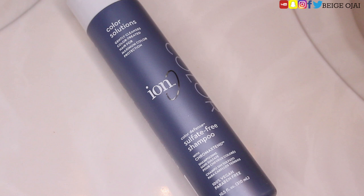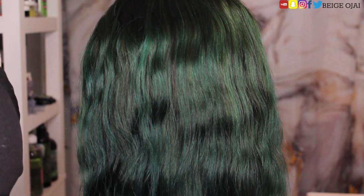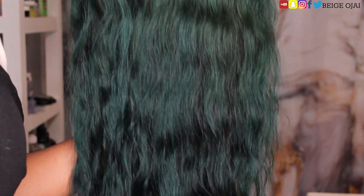I do have the option of hand painting the frontal if I want to, and that will help it not stain the lace. Now that I've allowed the hair to process for about 40 minutes, I'm going to wash it. To wash this wig, I'm grabbing Ion Color Solutions with Color Defense. This shampoo is a gentle cleanser for maximum color protection. After washing the hair, I did decide to bleach the knots of this wig because I wanted the hairline to look as flawless as possible. Bleaching the knots lightened the hair of the frontal, so the hair came out lighter at the top and darker at the bottom.